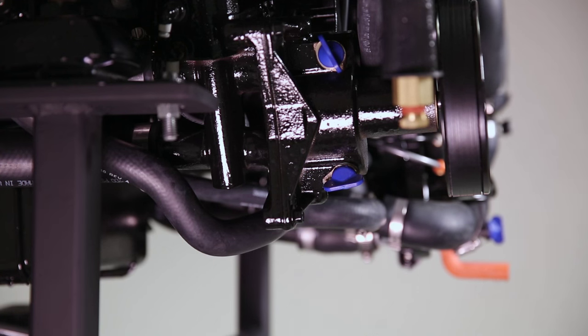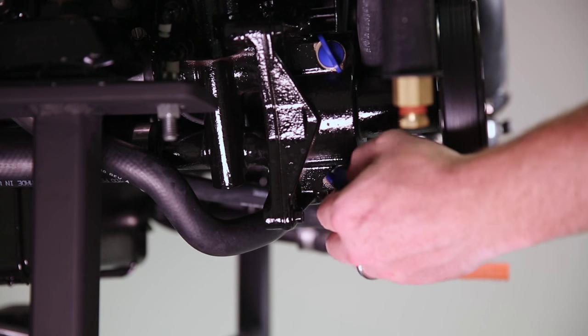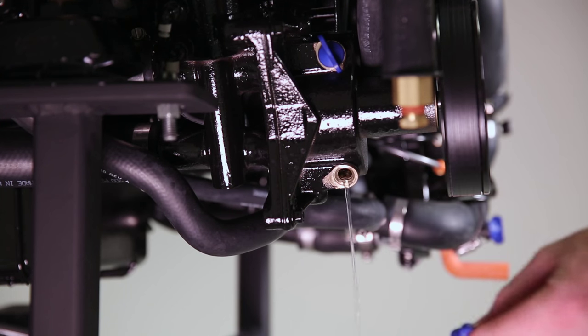Ensure water also drains out of your seawater pump housing. If water is not releasing from the seawater pump housing, you can manually remove the blue plugs to release that water.